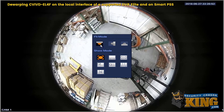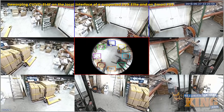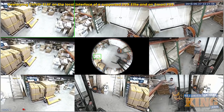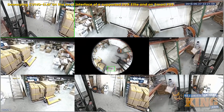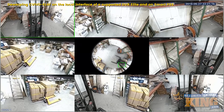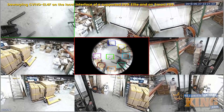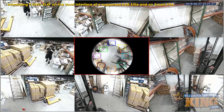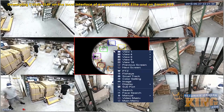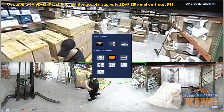Now we have two options: fit mode — which includes ceiling, wall, and ground — and then your show mode. In the center of the screen on the nine-split view, you can see different colored squares that you can sort and arrange. You can click and drag inside the center, or also click and drag in the individual single-channel view, and I'll go through a couple of different modes to demonstrate what this looks like.